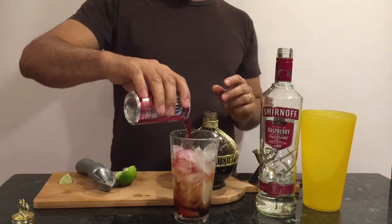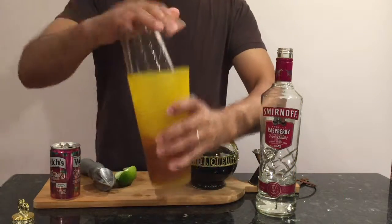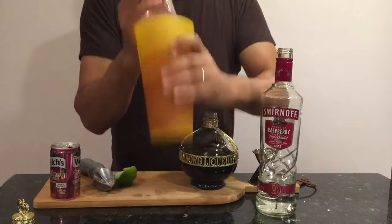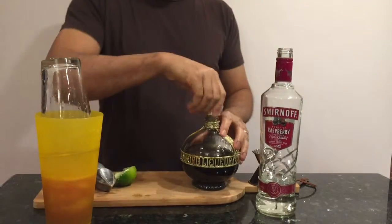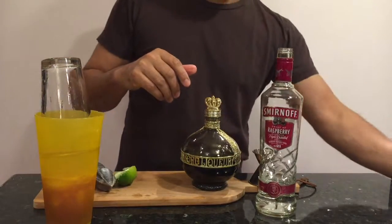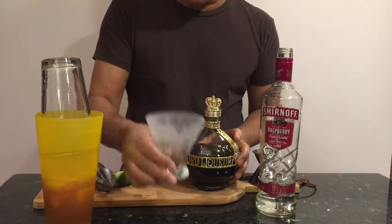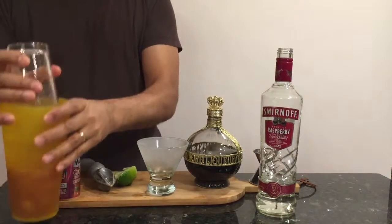Add a little bit of cranberry juice. Now we pour this into our frosted glass — I put the glass in the refrigerator for about five minutes to frost it.